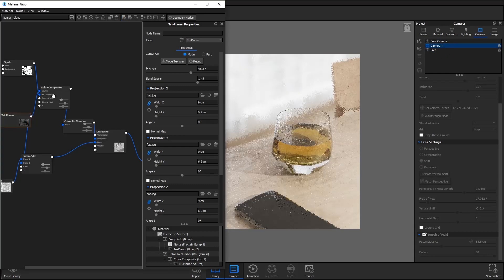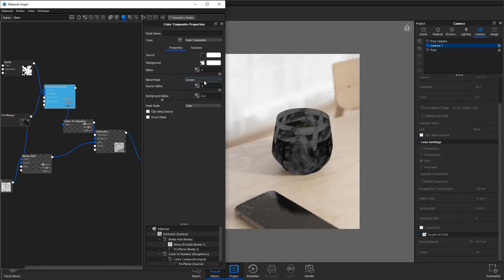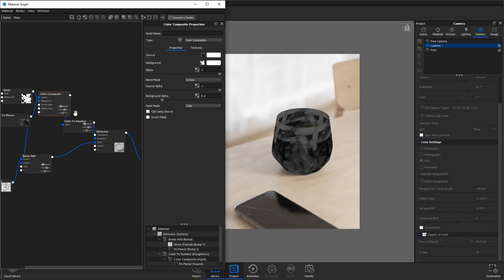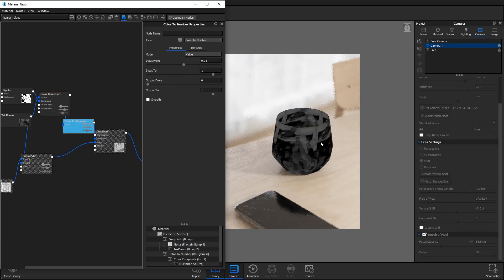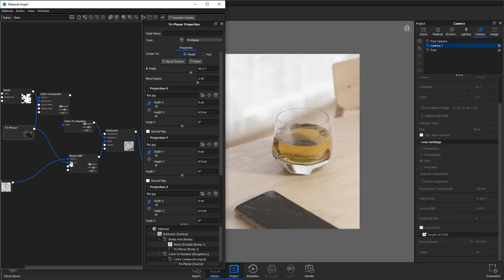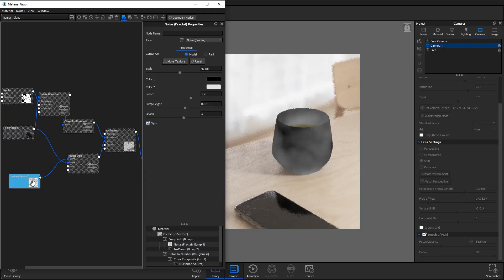I've combined them together using a color composite and changed the blend mode to screen, which means the spots texture comes through clearly — screen basically lets all the light values through. I've just reduced the background alpha to 0.2 because I don't want it to be too obvious; I want the main imperfection to be the smudges. Then I've gone into a color to number to bump up a bit of the contrast, and that's in the roughness. I've also got those fingerprints going into a bit of a bump with a fractal noise. That's basically the material.